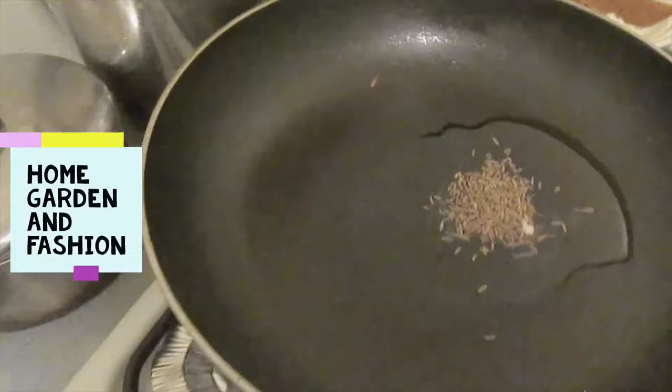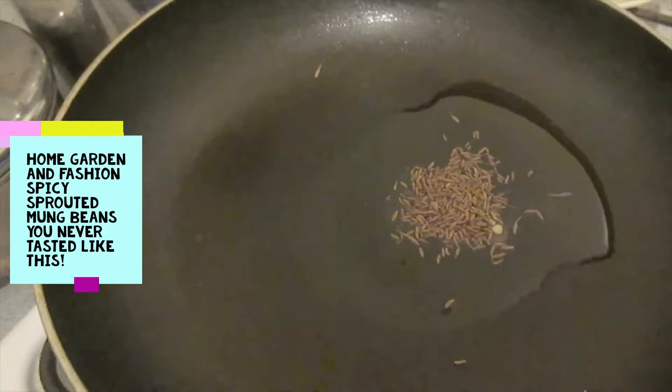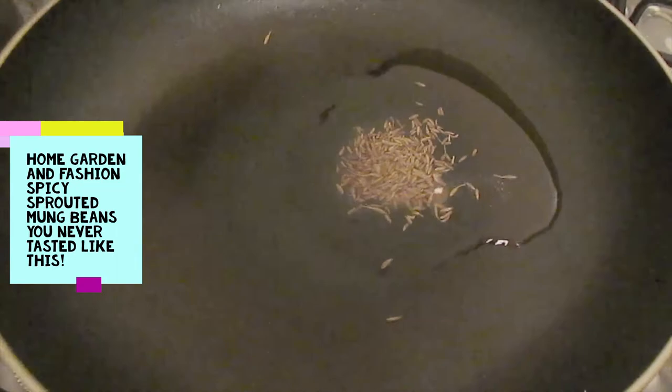Today I'm going to show you the sprouting long beans cooking. Someone requested this. I have about one tablespoon or teaspoon of olive oil, to that I have some asafoetida and some cumin seeds, and I'm just going to heat it up, then we're going to add the super super sprouted mung beans.